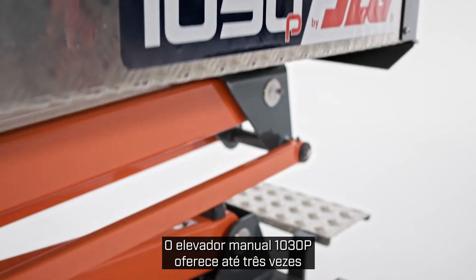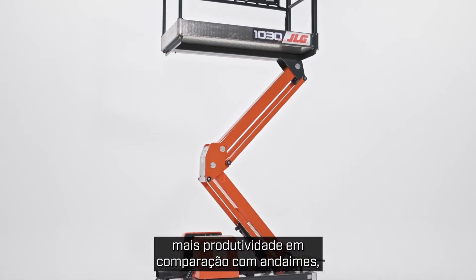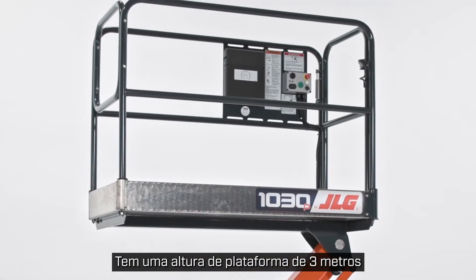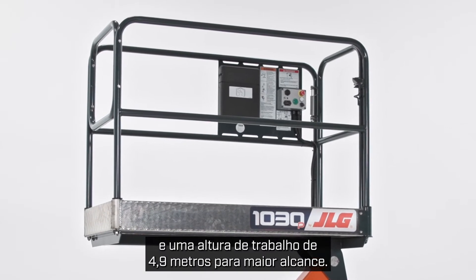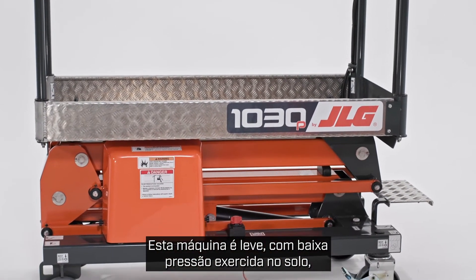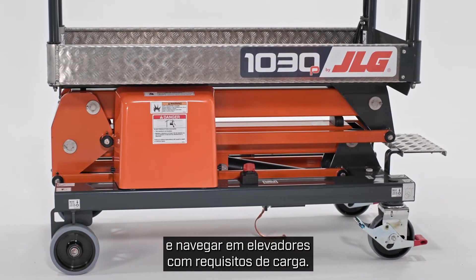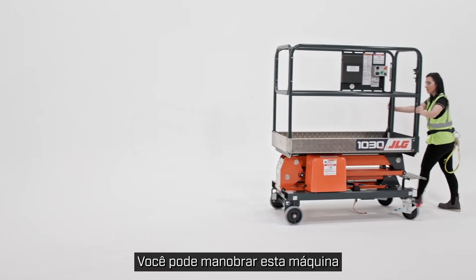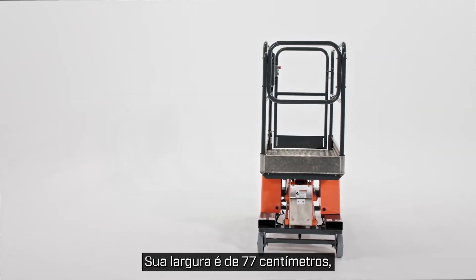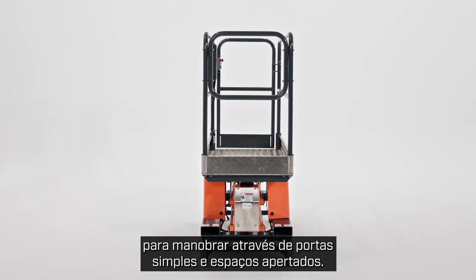The 1030P push-around lift provides up to three times more productivity versus scaffolding, while improving worker safety and reducing fatigue. It has a 10-foot platform height and a 16-foot working height for increased reach. This machine is lightweight with a low ground bearing pressure, making it ideal for working on sensitive floors and navigating elevators with load requirements. Its width is 30 inches, so much like the 830P, it is ideal for maneuvering through single doorways and tight spaces.